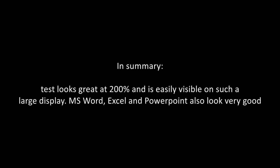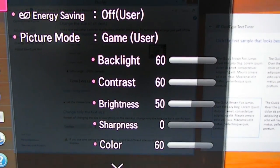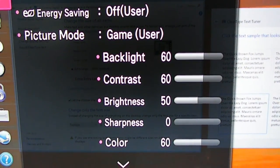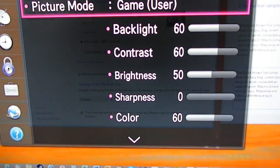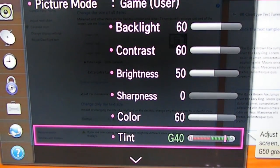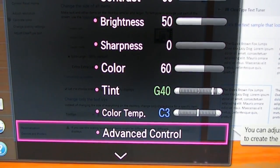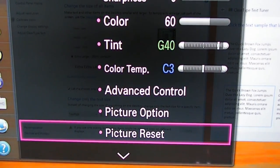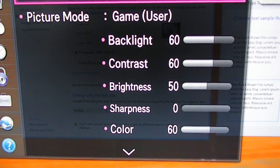Here are the color settings I'm using: backlight down, contrast down, brightness down, sharpness at zero, color decreased to 60 (default is 70), tint shifted slightly green to my preference, and color temperature set to practically neutral. I haven't done advanced calibration using the wizard — feel free to explore that.